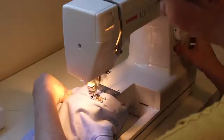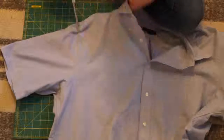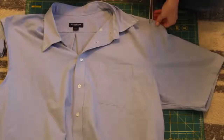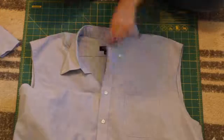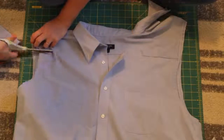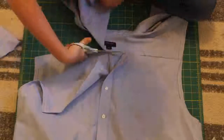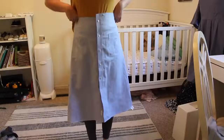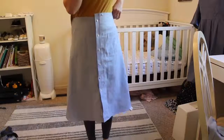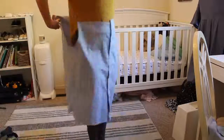Next we are going to switch to our second dress shirt — the one that's way too big. First we're going to remove the sleeves completely, and once you get the sleeves off, I also went ahead and removed the yoke, so the very top portion of the shirt. The big shirt is going to be the dress or the skirt of the dress. Go ahead and slip that on and start pulling it and pinning the sides together.